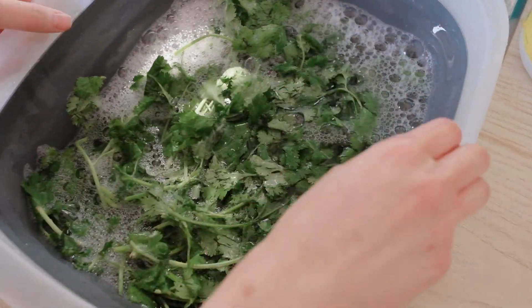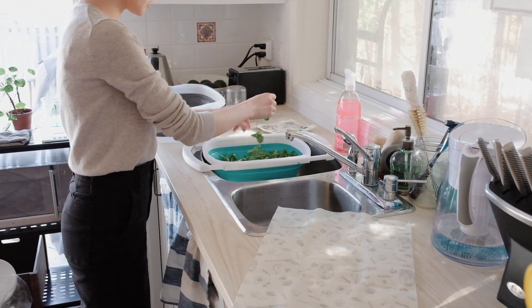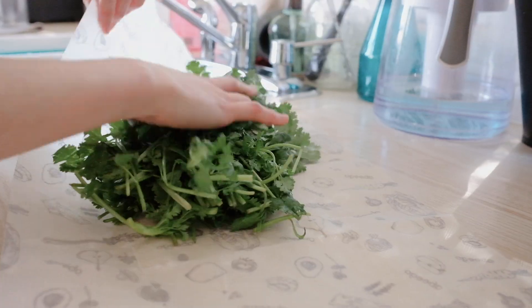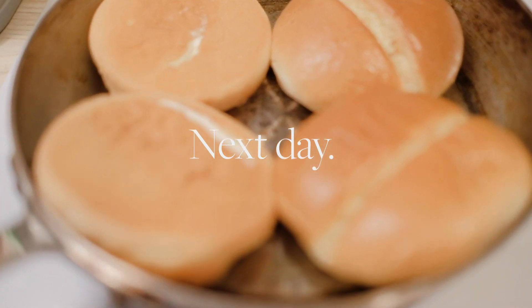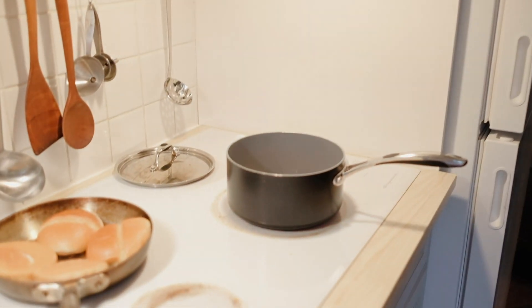So this is ready, it's been soaking for a while. I'm gonna transfer the cilantro — the washed cilantro — into this beeswax wrap. It's a large one. Morning! What are you making? Making some Aussie brekkie rolls. Yummy!